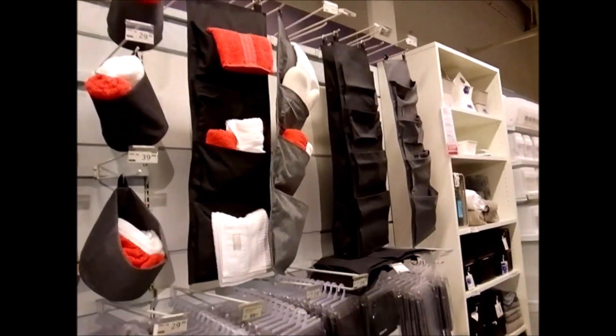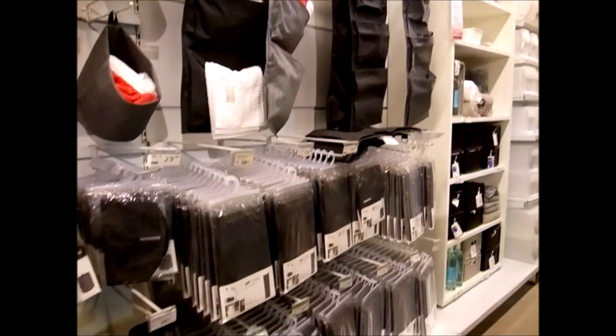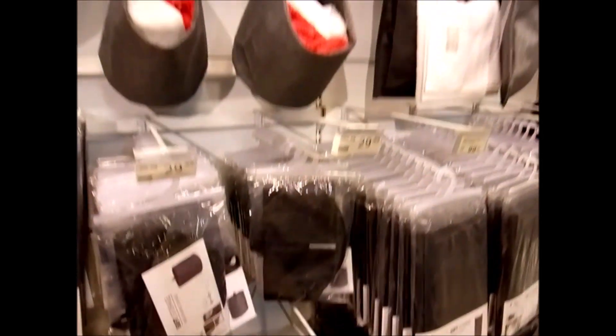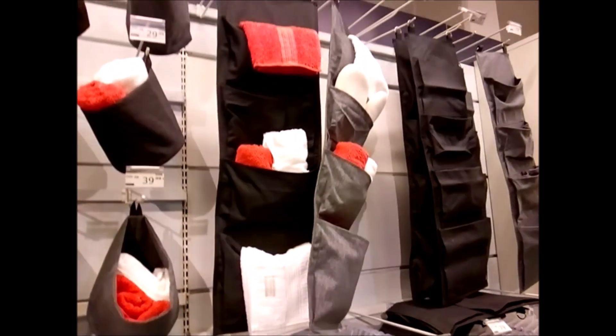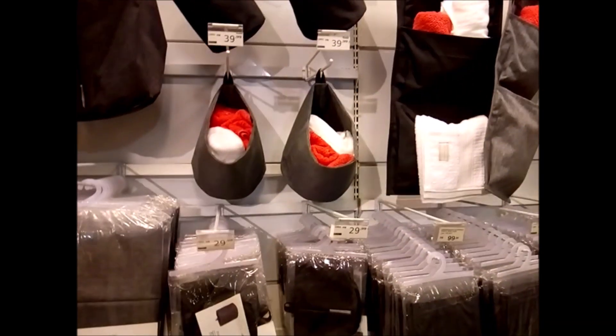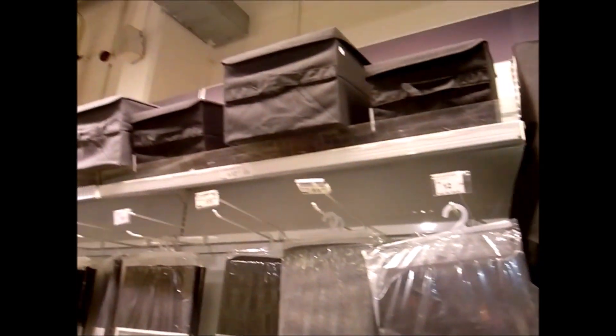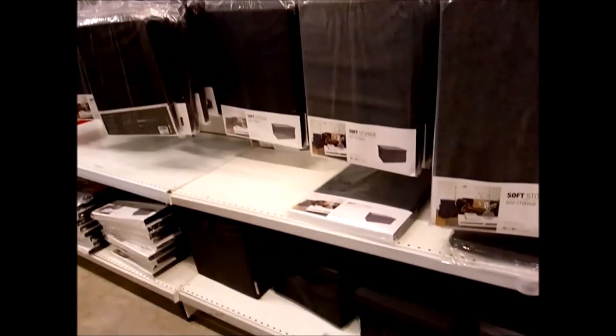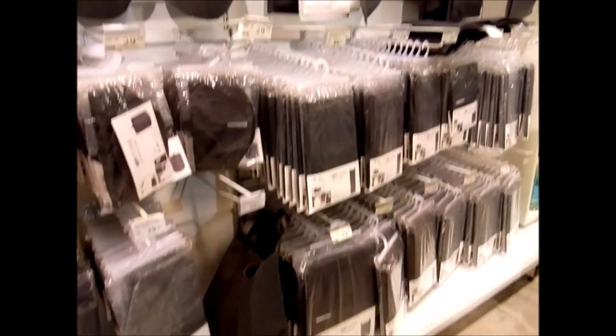Aqui tem vários organizadores de tecido — muito legal, 39 reais. Tem esse outro tipo de organizador aqui também, 79 reais. Todos os tamanhos de caixinha — dá pra organizar desde o guarda-roupa até o home office. Fica bem bacana!